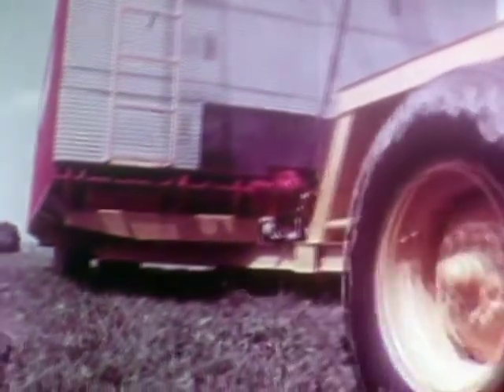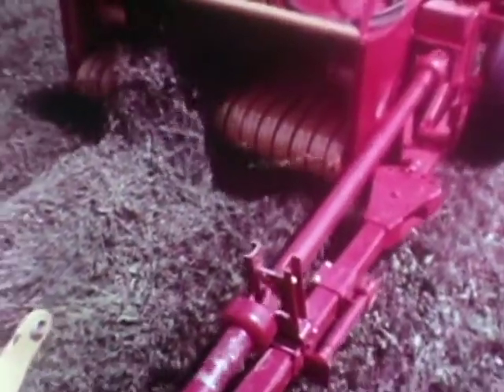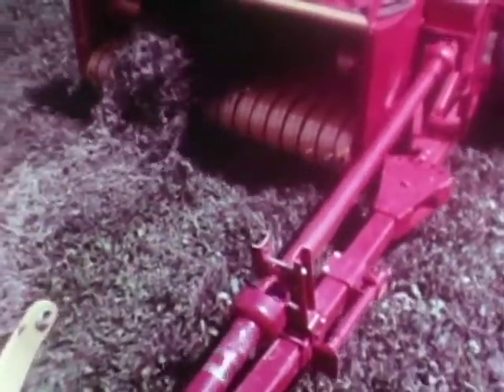The optional tandem axle on the McKee stack mover provides extra flotation and carries the heaviest loads in spongy or sandy soil. The McKee harvester is a high-capacity loading machine. The straight-through design from the windrow pickup to the shredder fan is unobstructed. The high velocity of the fan packs the shredded hay into a tight stack without the use of hydraulic or mechanical packing devices.